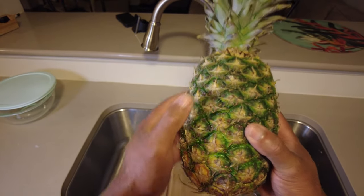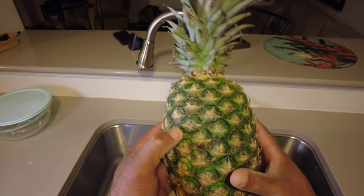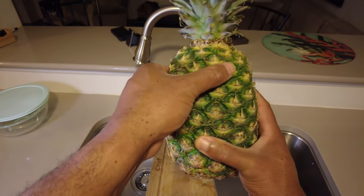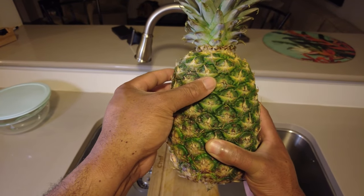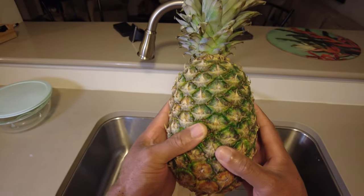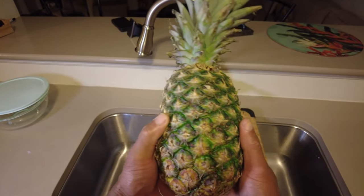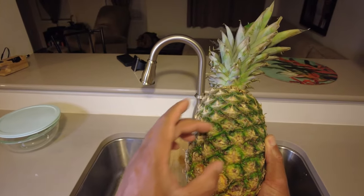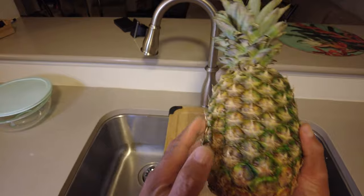In order to cut a pineapple with much ease and style you gotta follow the pattern of the bumps, and these bumps run in a spiral way, so you gotta remove the bumps in the direction of the pattern.